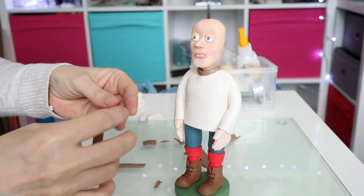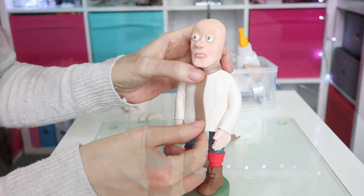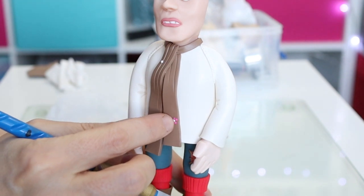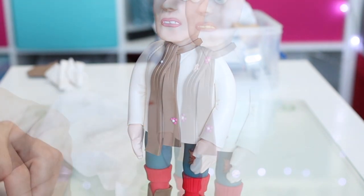It was really quite difficult to see the pattern on Candice Marie's scarf because you're looking at footage from the 70s, which isn't the most clear. So I'm just doing a representation of what I've seen.